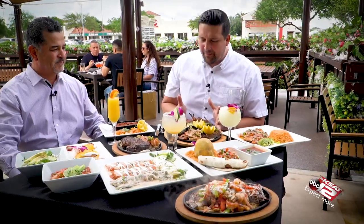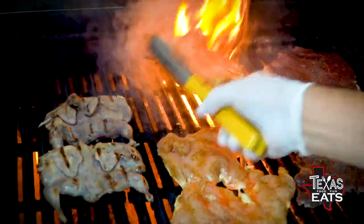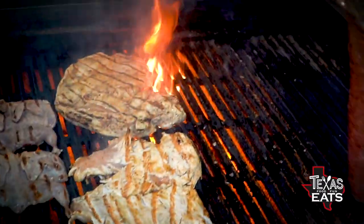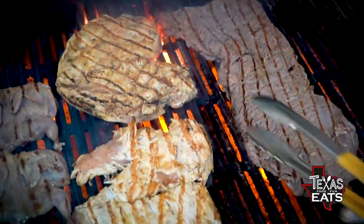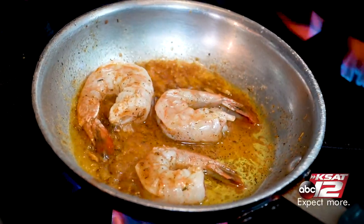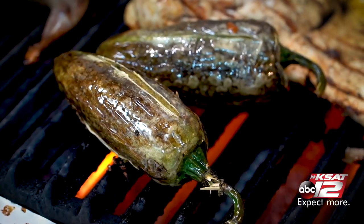I want to start with the dish right here in front of me. This is the paria plate, and it has a little bit of everything you want out of the kitchen. There are two full quails on this plate. We also have a half rack of baby back ribs, some sautéed shrimp, beef fajitas, chicken fajitas, and some chiles toreados.